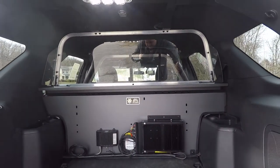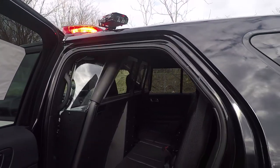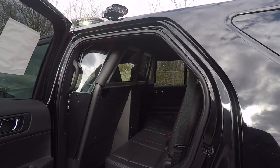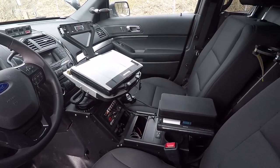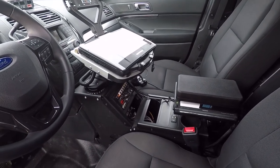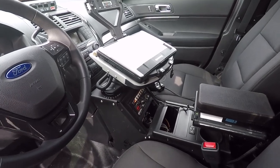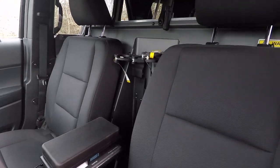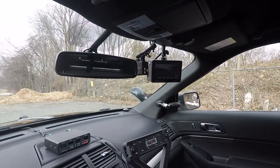The partition in the back is the Centurion polycarbonate window. From here you can see the Centurion front partition with the recess panel for the weapons rack. In the front, we've installed a Gamber Johnson console, Gamber Johnson printer armrest, and a Whelen 295 SLSA-6 Mongoose mount for the Panasonic laptop. We've also installed a dual weapon rack from Centurion, and their Martell camera system.